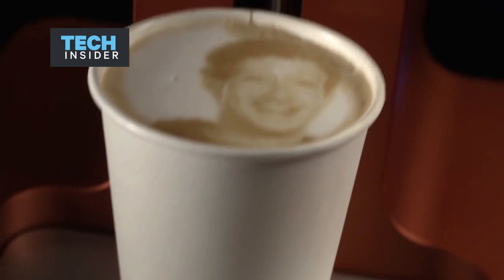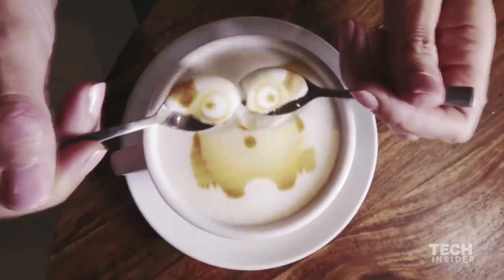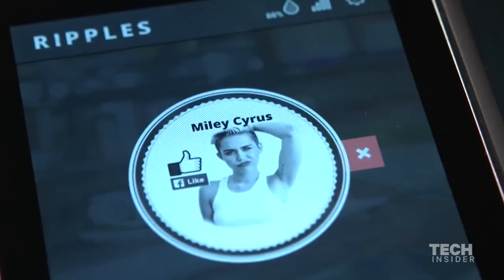This is the Ripple Maker. Using the Ripple Maker, we allow any coffee serving location to print on top of the foam any text or image they want.